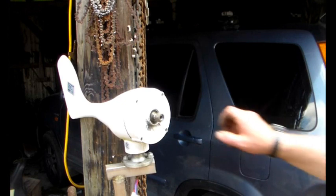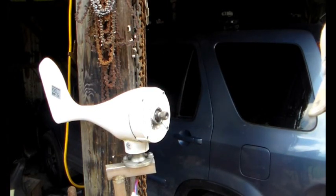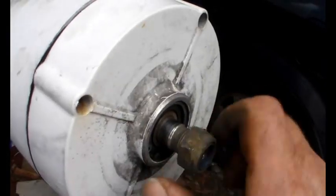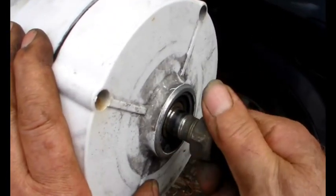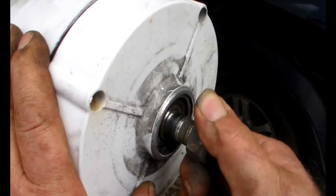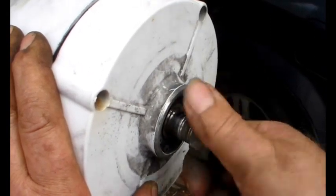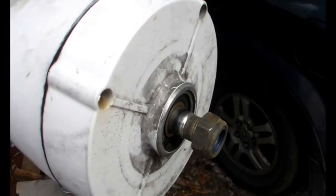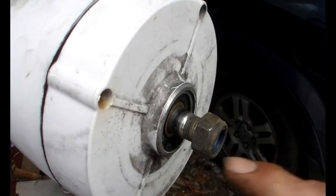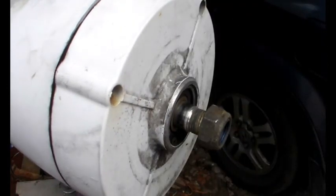I don't know whether you can hear this. I'll bring the camera really close in and then maybe you'll hear it. Those bearings are - oh yeah. It feels like the back bearing has collapsed, and that could have destroyed the generator. So there are four bolts with Allen keys, and we'll undo those and try to pull the front off.